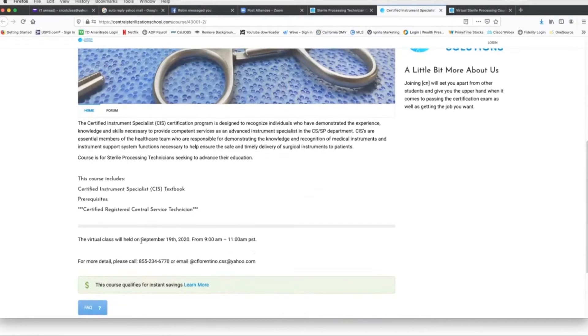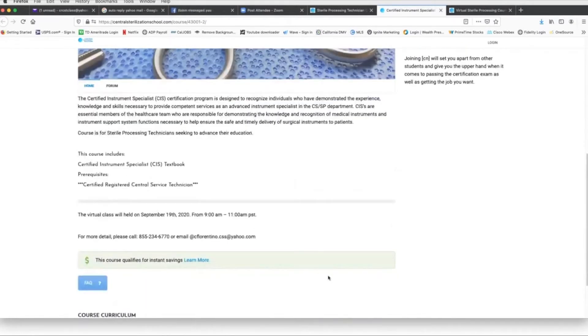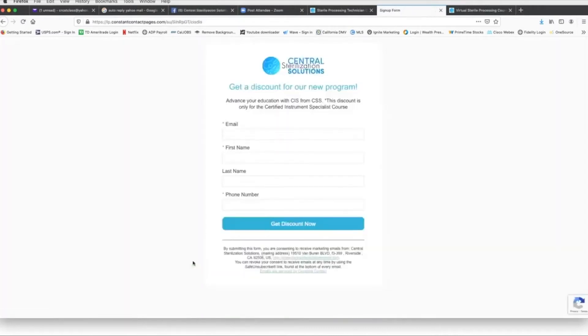There's also an opportunity to get instant savings. Because it is a pilot program, we're offering $1,000 off, so the total price of the course will be $1,500. You would click on the Learn More button, fill out your information, then click on Get Discount Now, and it'll take you to a new page which will show you the discount code that you can copy and paste once you've added the course to your basket.